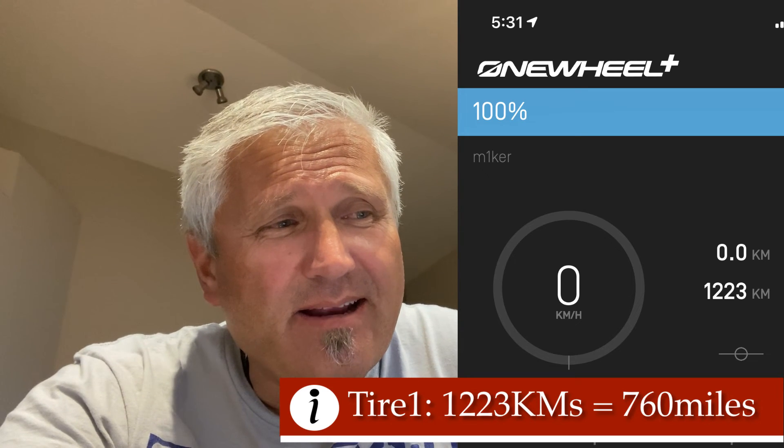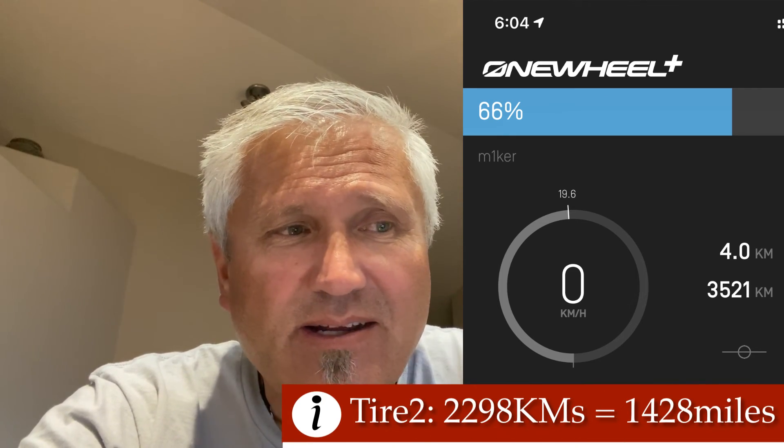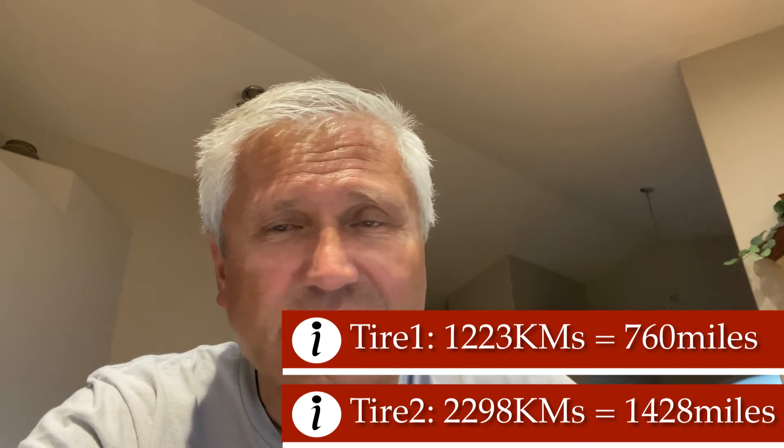Just inside for supper, but before I do that I wanted to give you guys an update. The first tire — the one that came with the one wheel — carried me 1,223 kilometers. It probably should have gone longer, but when I first got the one wheel I was so excited I didn't inflate it to the right PSI. I was riding on about 12 to 14 PSI for a long time, way too squidgy, and it wore the tire prematurely. Then I changed to the second tire and that one took me up to 3,521 kilometers total — so the distance on that tire was 2,298 kilometers, which is almost double the first tire.